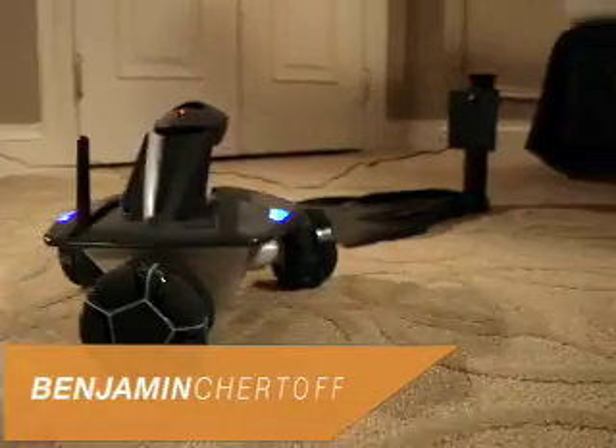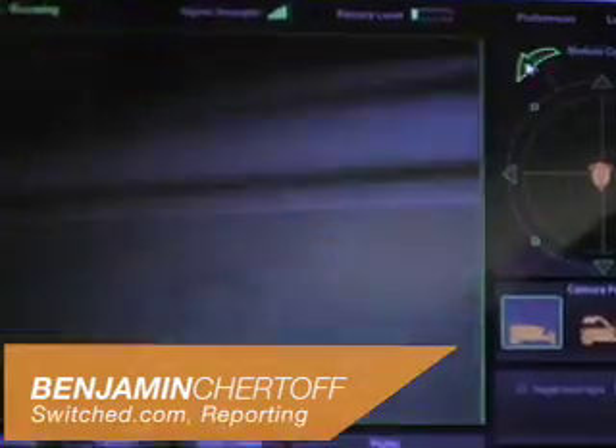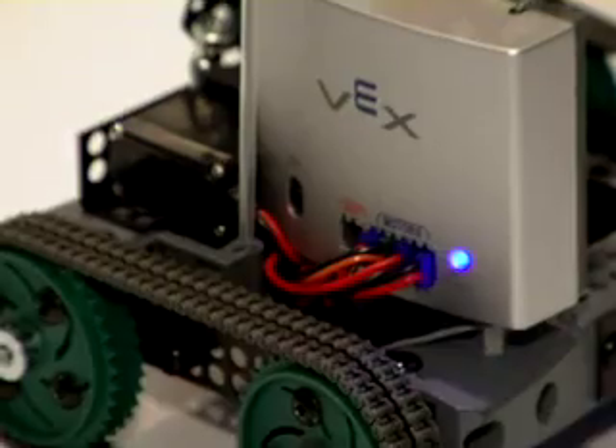They are ready to clean our floors and guard our house. The next stop on the robot invasion: the toy store.